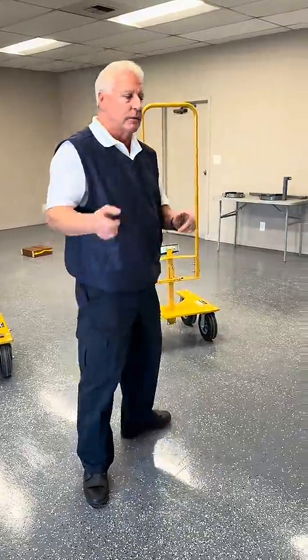Hello, today we're going to talk about ergonomic cylinder lifts, ECLs. We want to talk about the different kinds of brackets. Follow me.